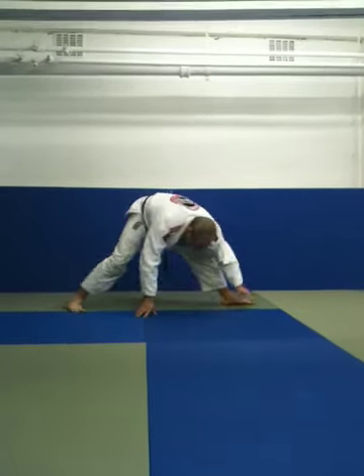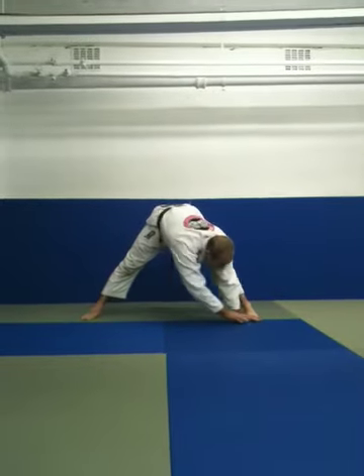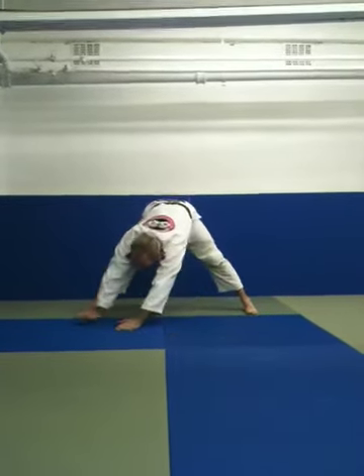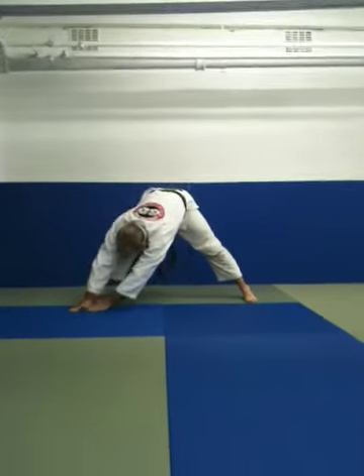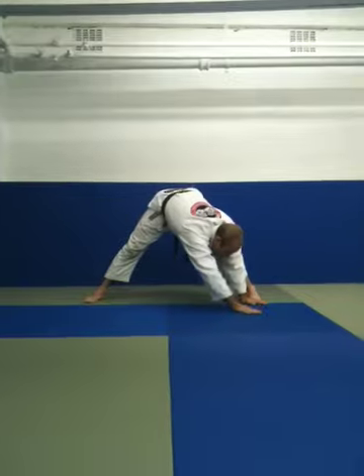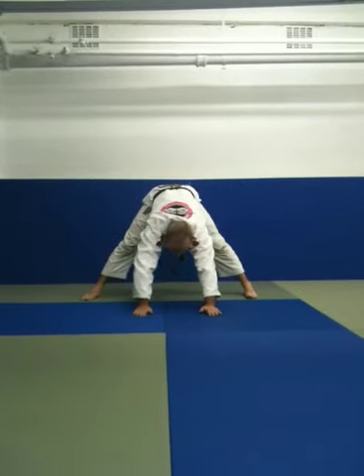Leave your feet where they are. Face the middle. Walk around from one foot to the other in a semi-circle with your hands, making sure that every semi-circle is a couple of inches wider in diameter, so you're actually stretching your upper body as well — your lats and your spine.